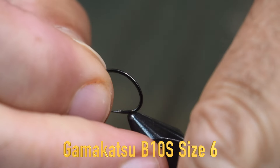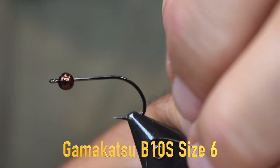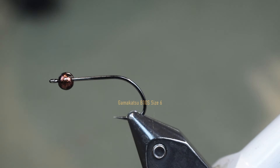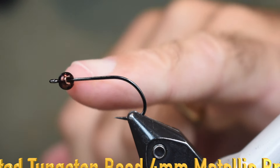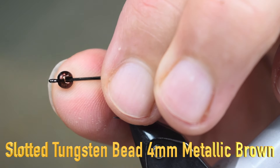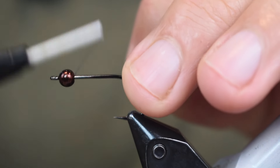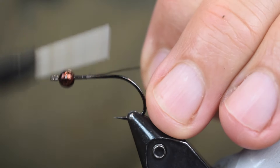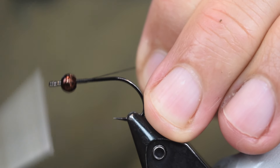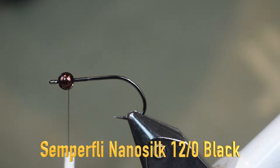For a hook, we're using a Gamakatsu B10S Stinger, size 6. I've tied them in size 8s and 10s and they look great as smaller flies too. For a bead, I'm using a slotted bead — a 4mm bead for this size 6. I tied the 4mm on the size 8s too and it works great. I like the slotted bead on here; it works well.